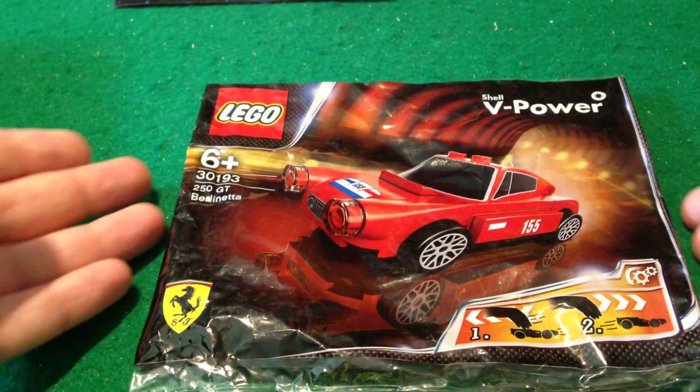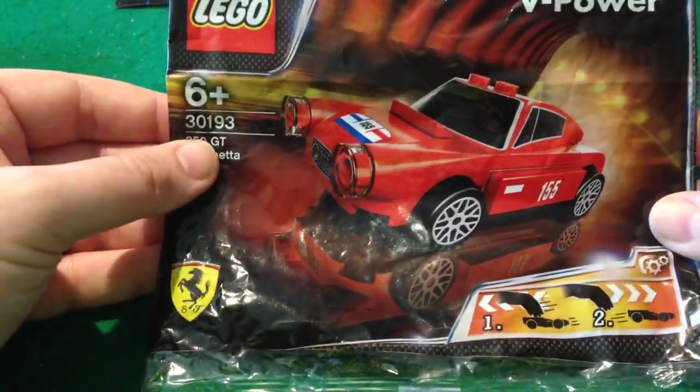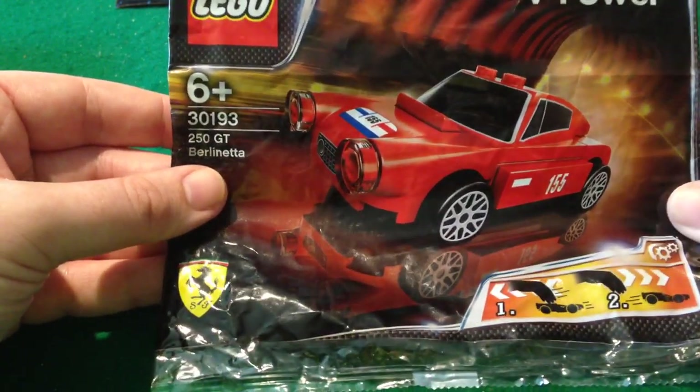Hello, it's time again to have a look at a Lego Promo pack. This one, model 30193, is the Ferrari 250 GT Berlinetta.